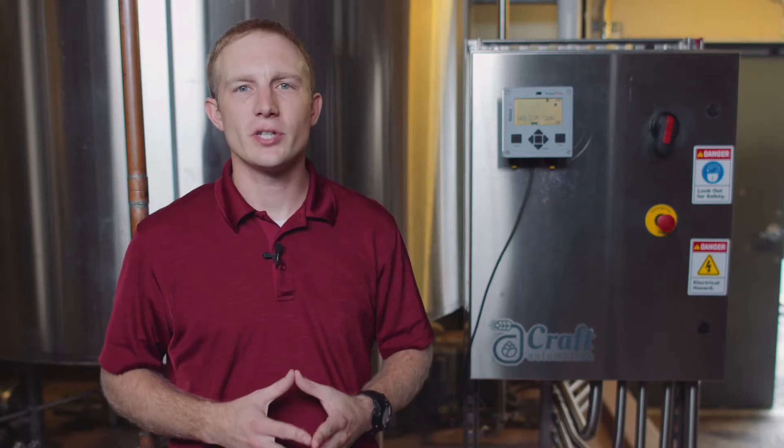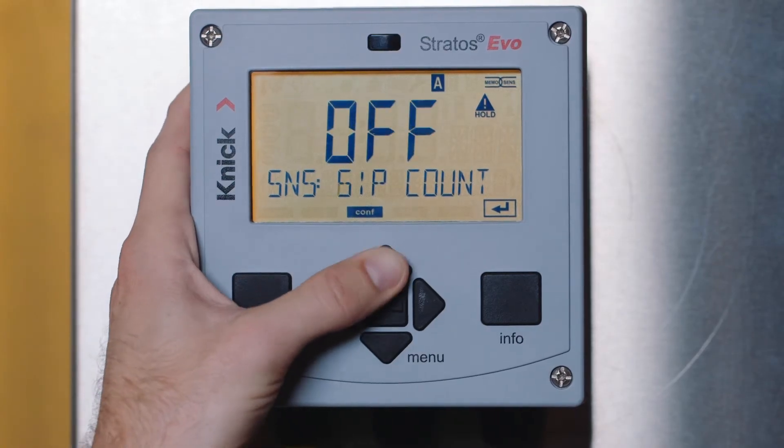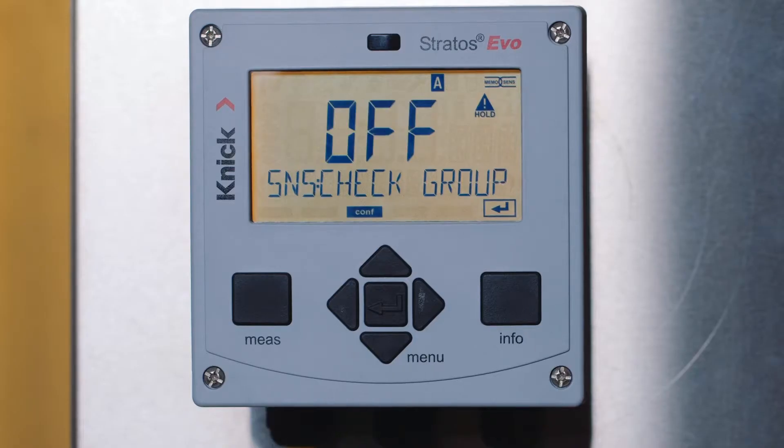Next, we have the ability to turn on both the CIP and SIP counters. With these features turned on, the transmitter will log the number of cleaning and sterilization cycles that the sensor has been exposed to. Lastly are the check tag and check group features. These features are beneficial to ensure that the particular sensor or group of sensors are only used at this measurement point.